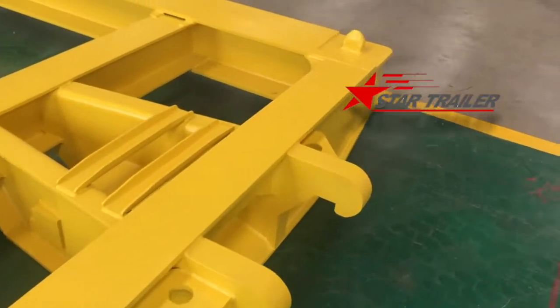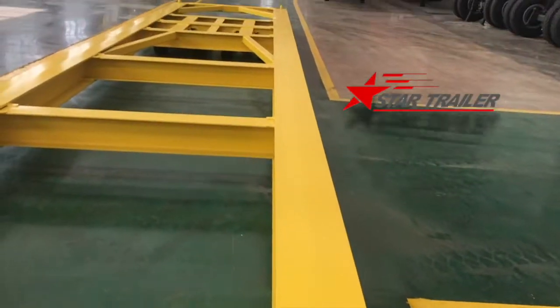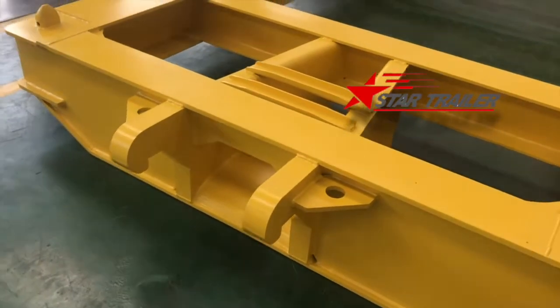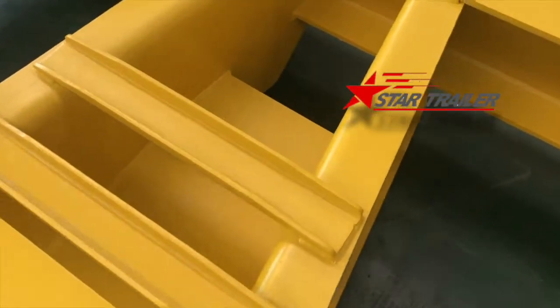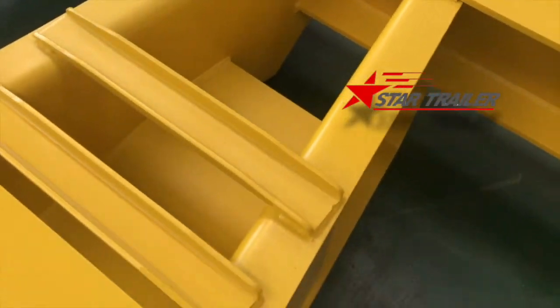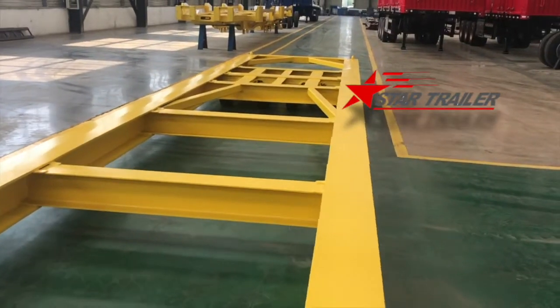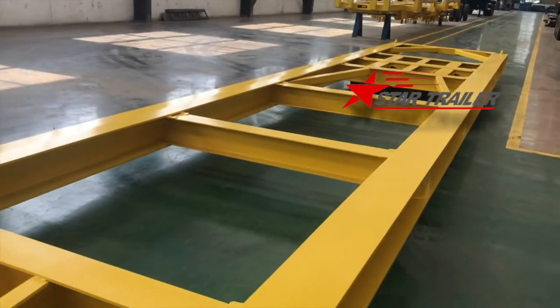We have full container pins in the four corners, and they are using the removable detachable gooseneck to hook here and to hook to the square steel over there to lift it a little bit. Then the wheels at the rear will move by themselves. We can see a video later in this video.